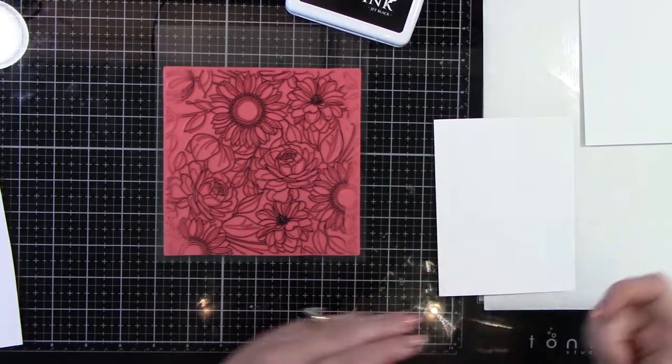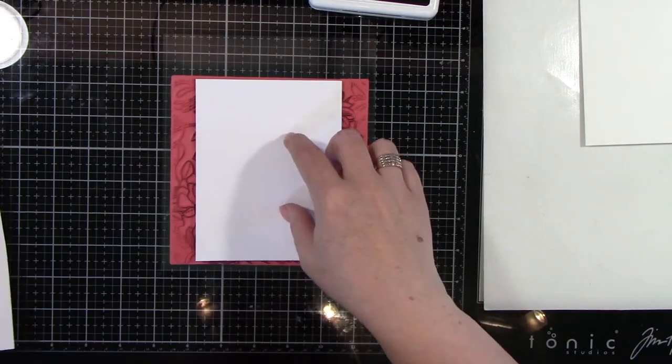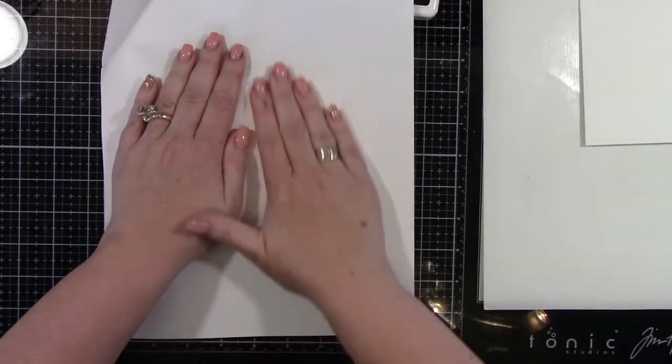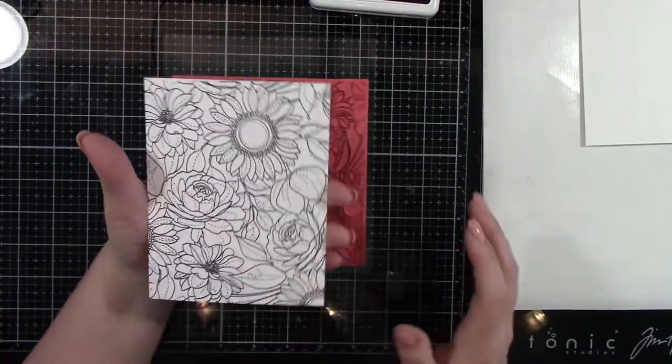So I'm going to ink this up. The side of the watercolor paper I want is the less textured side. I'm going to put that side down on the ink, use a scratch piece of paper, and rub really good all over the back so I can get a good transferred image. And as you can see, it worked perfectly.